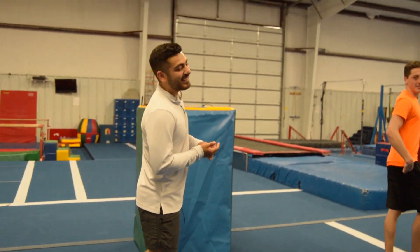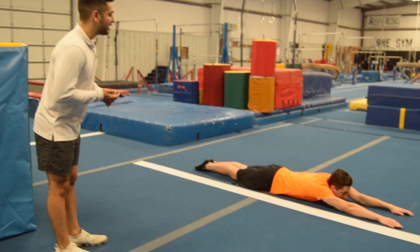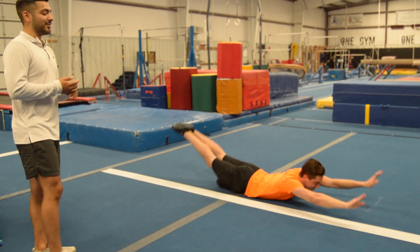And the last thing is arch rocks. Arch rocks are very important for P-bars and especially your rings. Try to keep your arms out nice and straight, try to bring your chest up, and rock back and forth. Just like that.